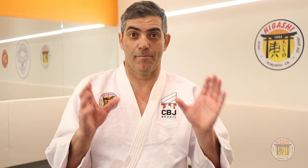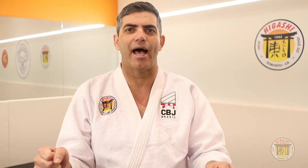Today I taught you guys how you can do the basic form on the spot: the grip — Kumikata, the move — the Taisabaki, and the break the balance — Kuzushi. Next class I will teach you guys how you can do it in motion. See you there.